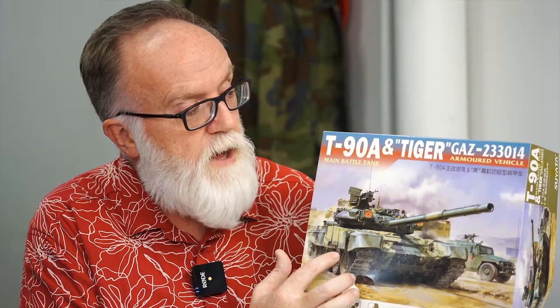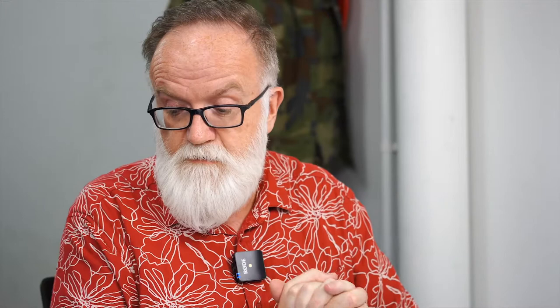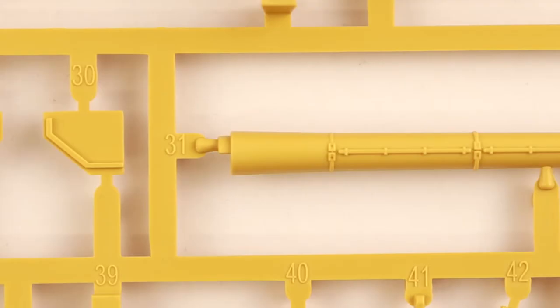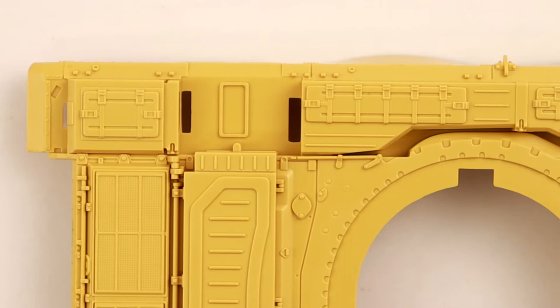The second-to-last kit I want to showcase from Suyata is their new offering: in 1/48th scale, a Russian T90A with the Tiger Gaz — their T90 tank and their Gaz soft skin support vehicle. Two models in the box, retailing for $63. I opened the box on this and I was just absolutely lost for words. The quality, the attention to detail — what these people are achieving at Suyata just has to be seen to be believed. I can't rave enough about this brand. It's one of those quiet little sleeper brands — the range is growing and growing, and the quality is getting better with each release.